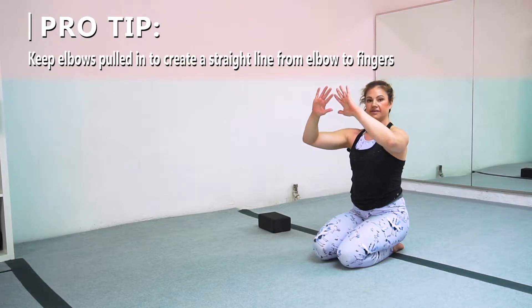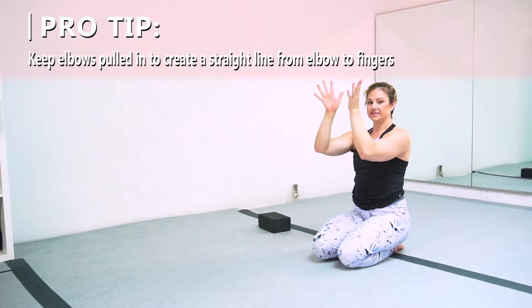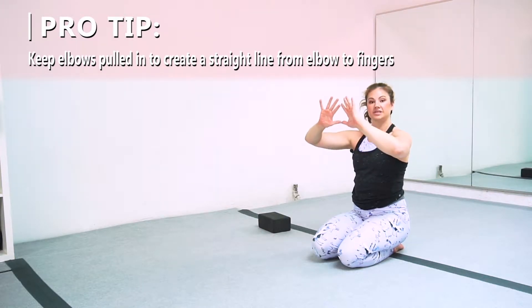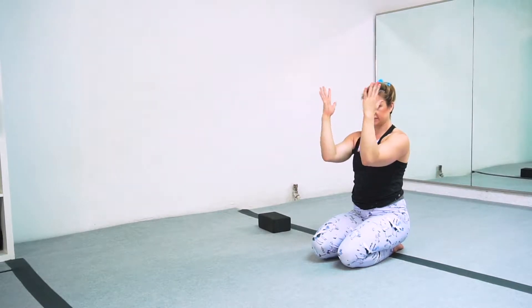You don't want this to look like a V. A lot of people who do forearm stands have a tendency to flare their elbows out. Some disciplines call for this, but in active flexibility we want our elbows to be in, hands right above them so it's a straight line instead of a triangle line.